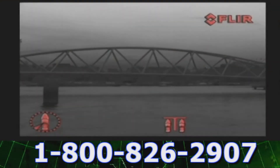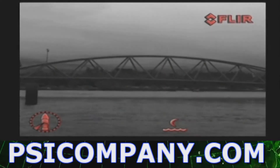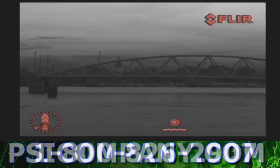The scene button cycles through night docking, day running, man overboard, or night running settings to change the brightness and contrast of the thermal image. Varying conditions make one setting more appropriate than another for a specific task. The color button allows for different color palettes such as black hot, fusion, rainbow, red hot, and white hot.